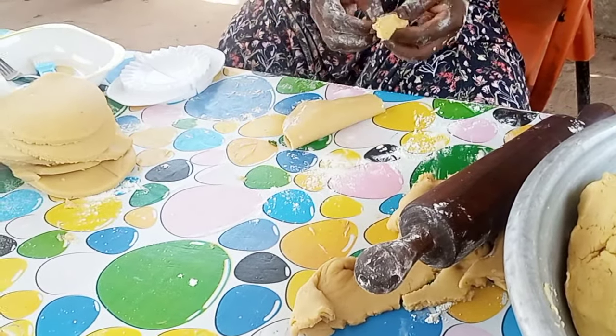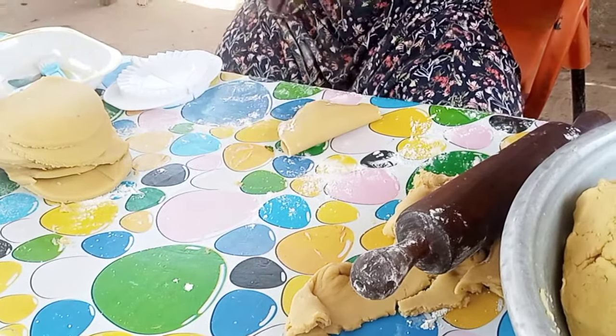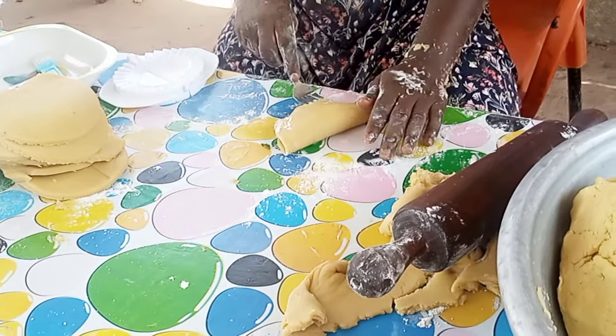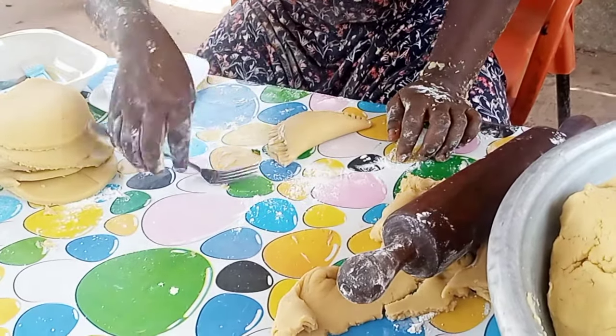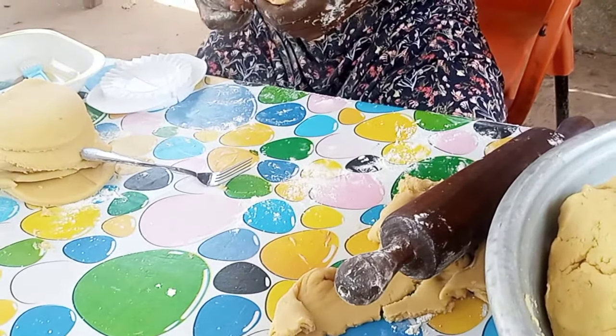Before I leave — please add one Maggi cube or any seasoning cube of your choice to the blended onion, garlic, and green pepper. Thank you!